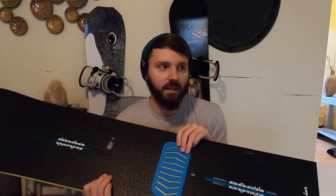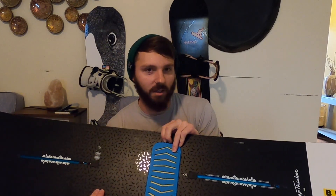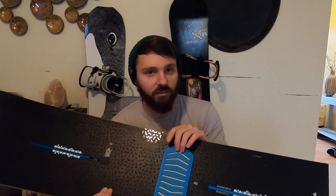It stayed waxed really well and all around I really don't have any complaints about it. It has the built-in stomp pad, which I'm not going to say I love — it's probably my second favorite. The crab grab mega claws are probably my favorite, but this is a very close number two. My foot hasn't slipped off this one. I just like the crab grab because I can fit it more to how my personal stance goes.